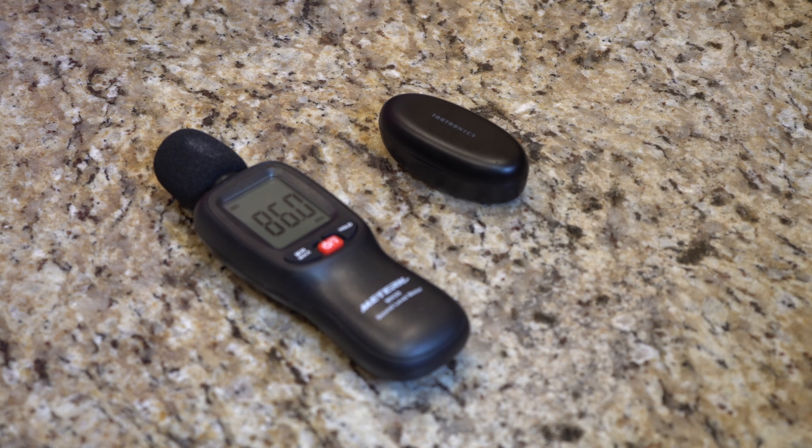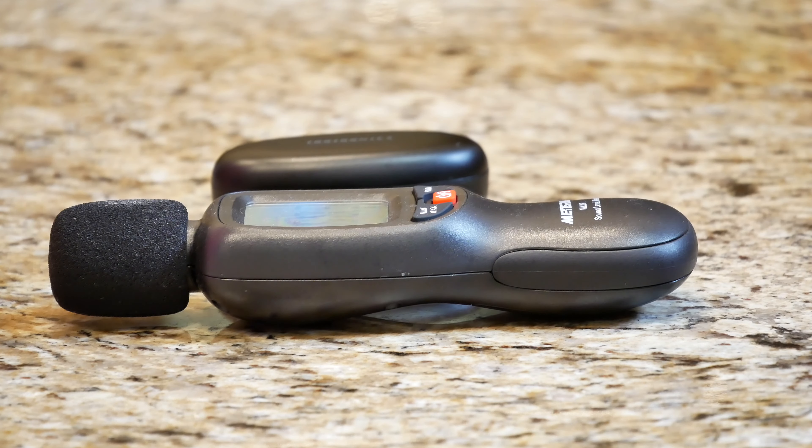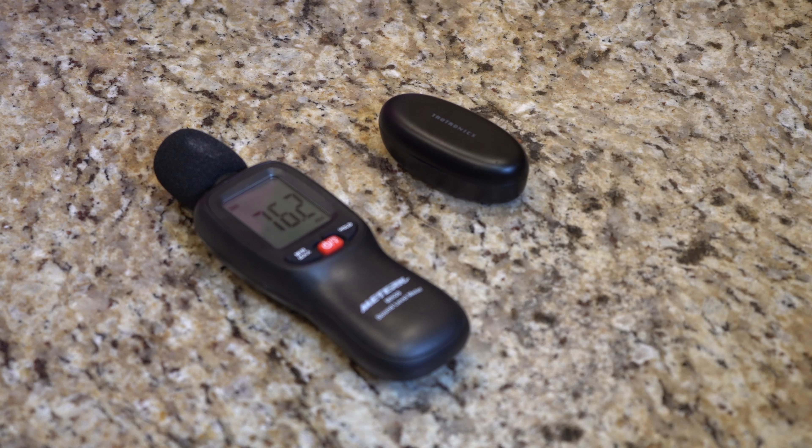What is going on everybody? Thank you so much for tuning in. My name is John. Today I have for you a convenience good — we're going to be taking a look at the Tautronics Sound Liberty 53.